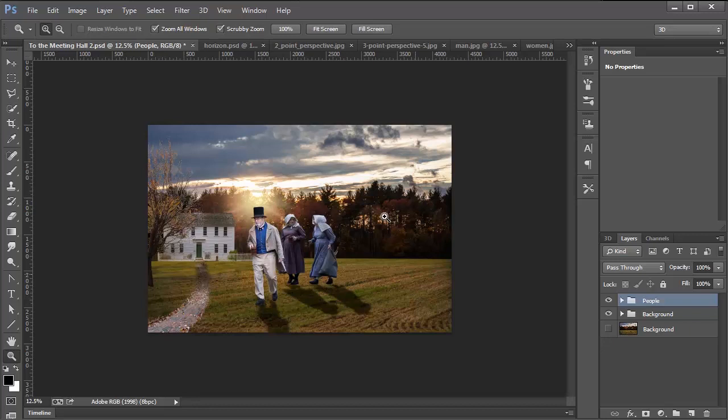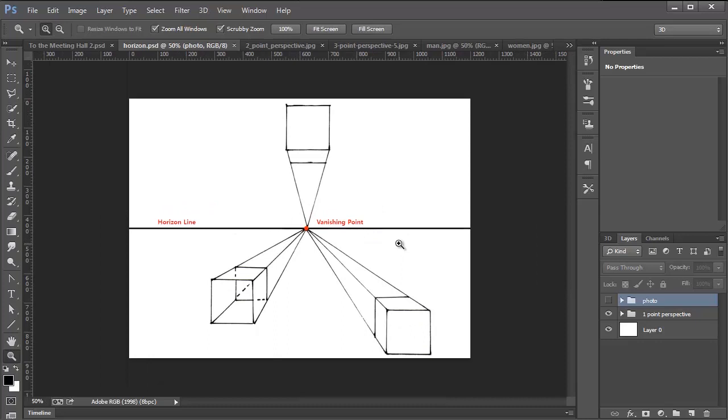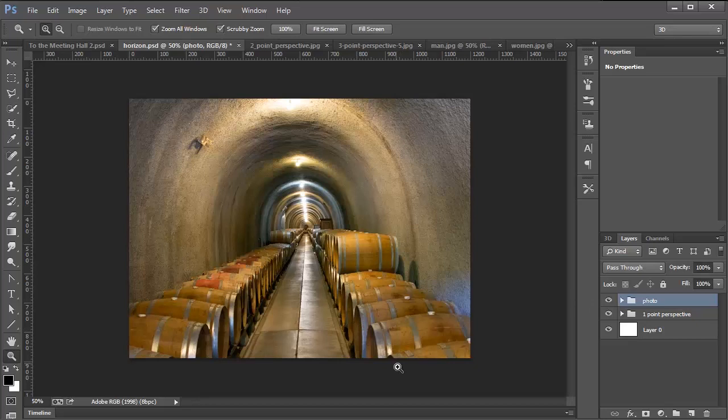So how do we fix the perspective of this or any other image? Let's first talk about horizon lines and vanishing points. This is a one-point perspective illustration, and the vanishing point is here in the middle. All the lines in the image end up in this vanishing point. The vanishing point is located on the horizon line. Let me show you how that looks in a photo — here's a photo of a tunnel with barrels, and all the lines in the image end up in the same vanishing point.